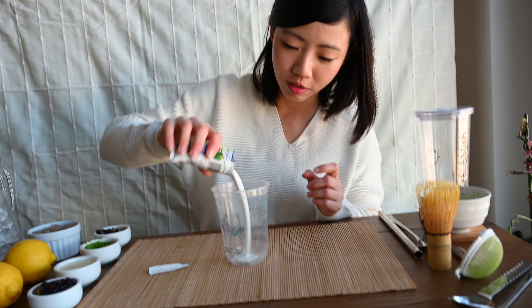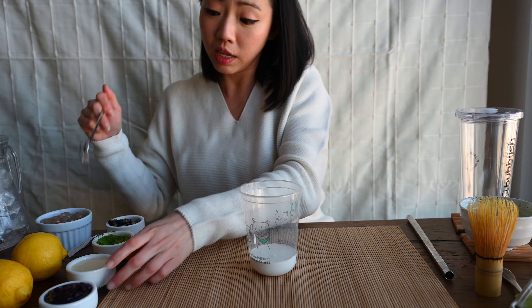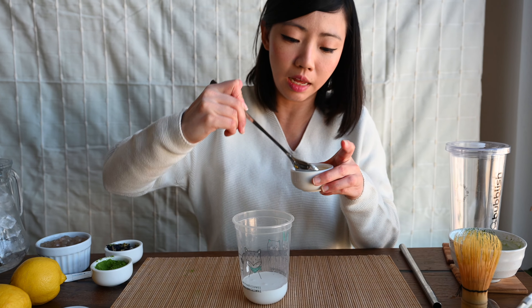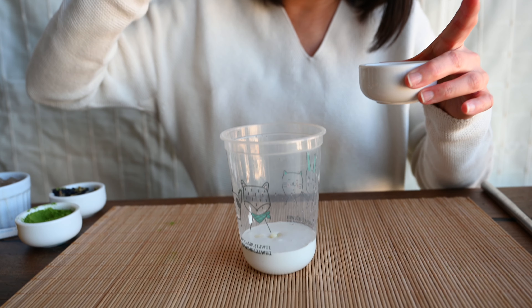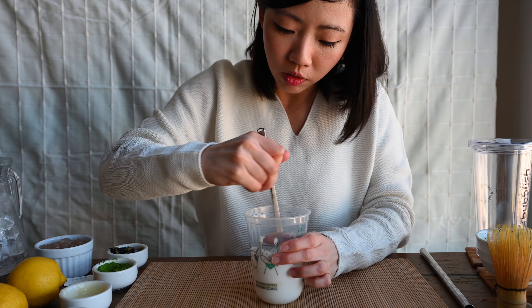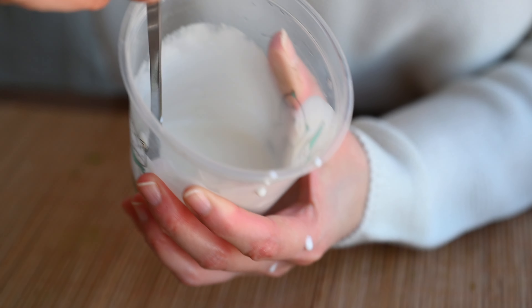Next up, the coconut milk. Look at the heavy coconut cream. It's really up to you what kind of sweetener you like. I personally like condensed milk because it brings up the flavour of this whole drink completely. 1, 2 — just like that. Stir and mix it well. Mmm, it smells so coconut-y!